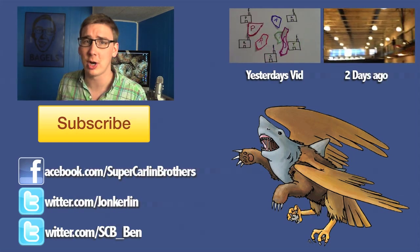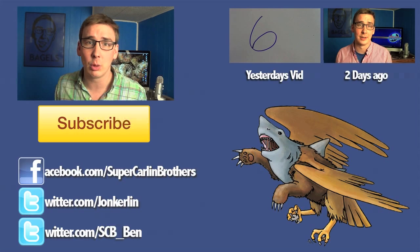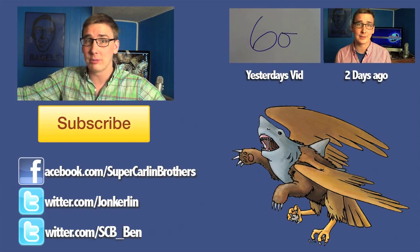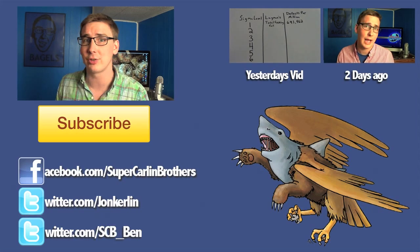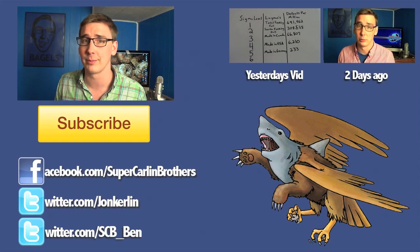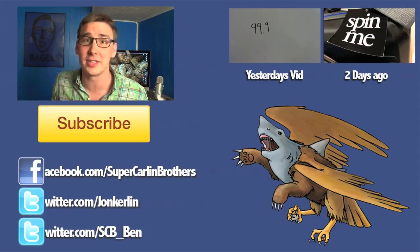Other things to remember: if you ever want to be in a Supercarlin Brothers video, there are a couple things you can do. One, submit an outro of you saying 'you just watched Supercarlin Brothers,' or something like that — you can be creative. Or, send us a drawing of a Giraffalant or a Grizzly Eagle Shark. You can send it to us at supercarlinbrothers@gmail.com or on our Facebook page. If you draw it, we will feature it on this channel.